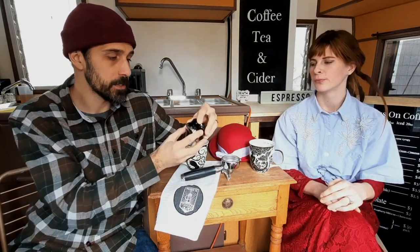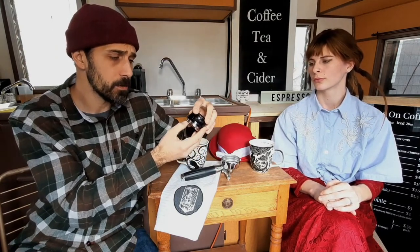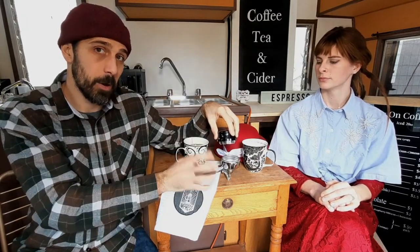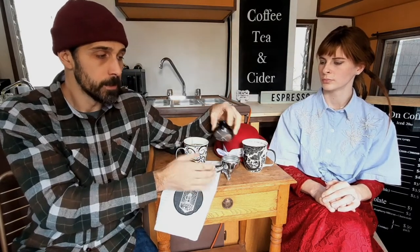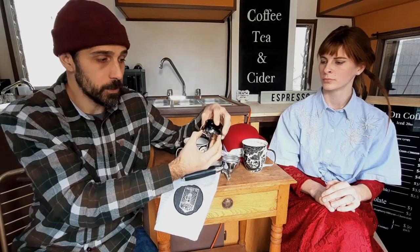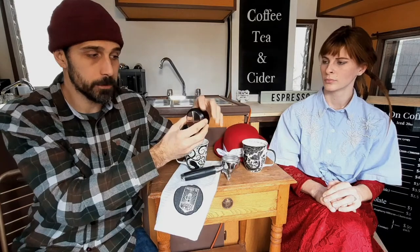I purchased this from wholelattelove.com. The brand is Asso Coffee — A-S-S-O. It's a really great item. This eliminates any pockets or voids in your coffee bed so there's no channeling for the water. It's also adjustable, so you can set the depth depending on how much coffee you actually have in your portafilter.